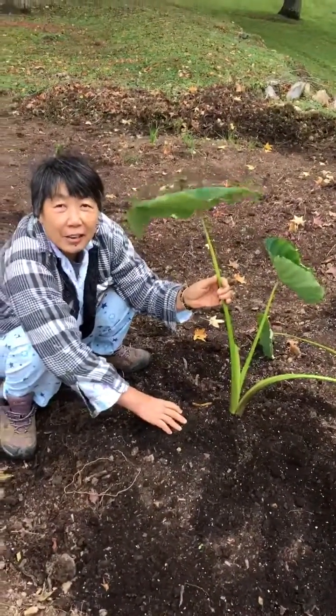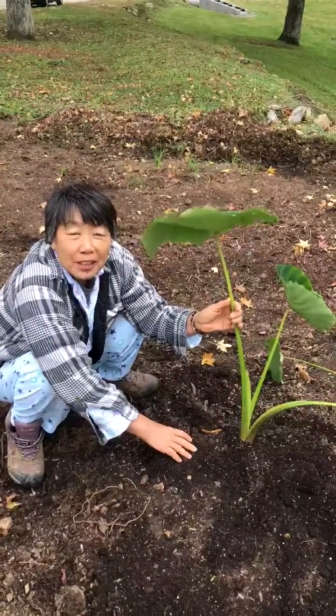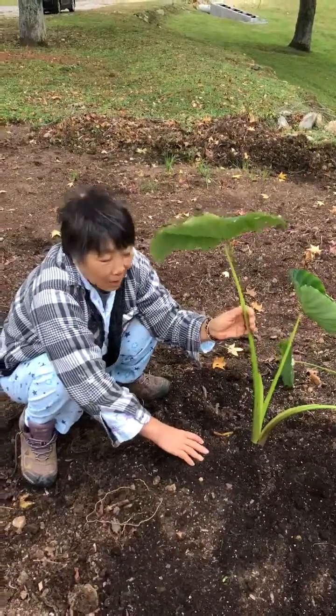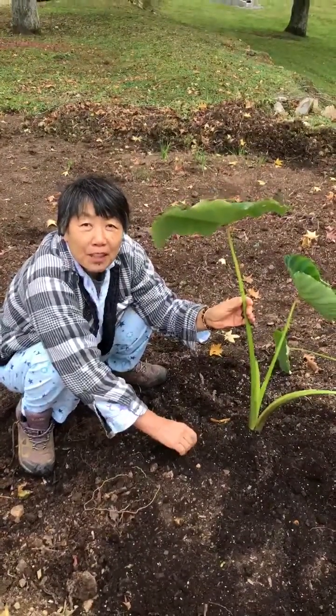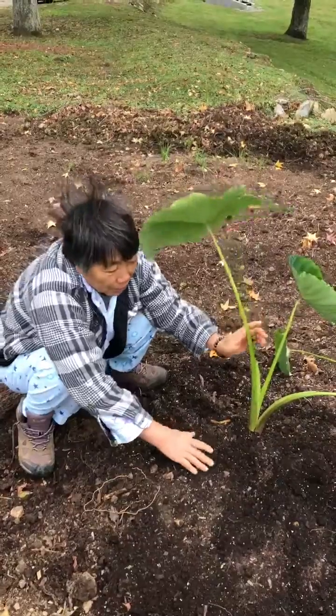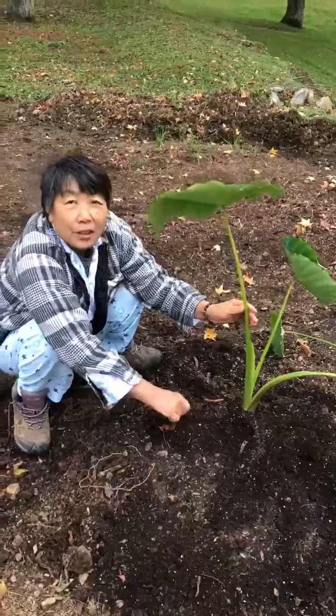This is taro, also called elephant ear. This one is propagated by corm. I'm showing you how this corm propagated during the year. We put one little corm in the ground in the spring and it has been growing for the whole year.